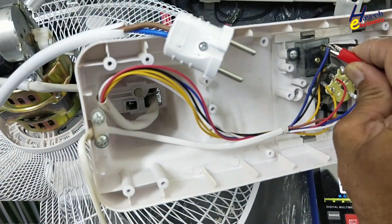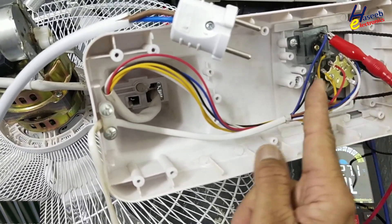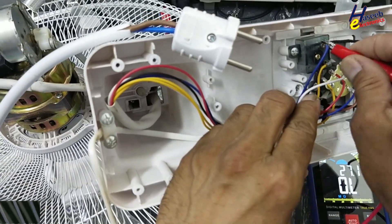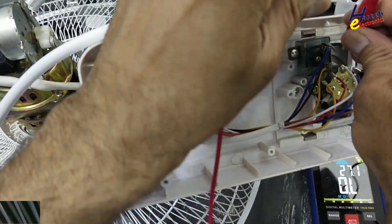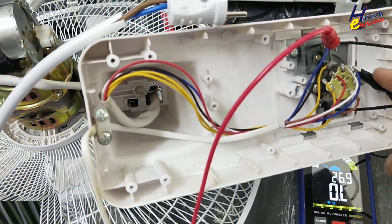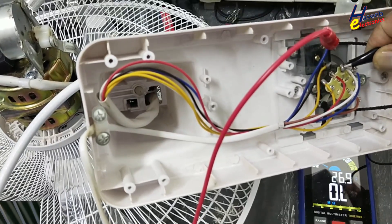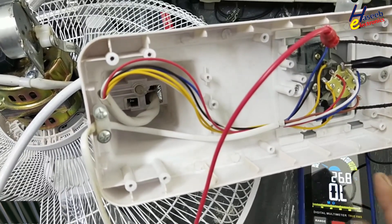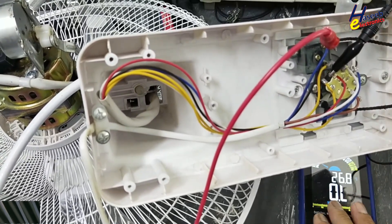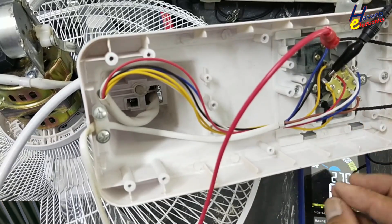We will select this common black wire, which is common for the winding. Checking black with blue — no resistance. Black with white — no resistance. Black and red — no resistance. Black with blue — no resistance. That means all three windings are open.